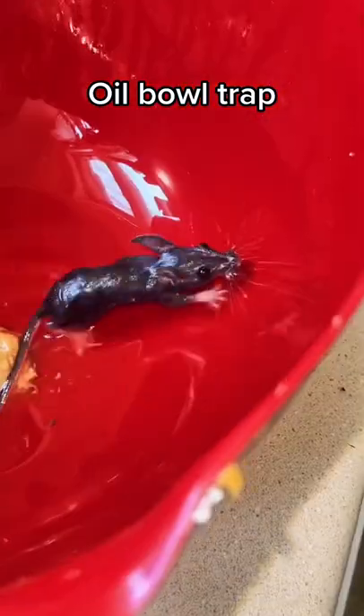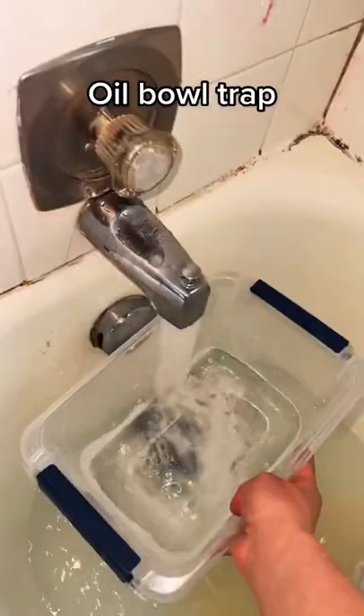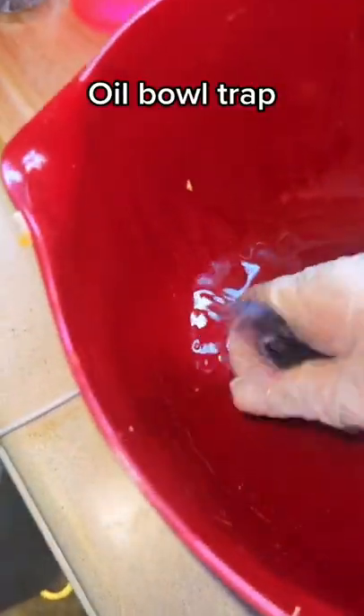Did you look at that? One of my baby mice escaped the other day and it looks like he fell in the oil bowl trap. So it's time to clean him up. I'm gonna try baby soap this time.